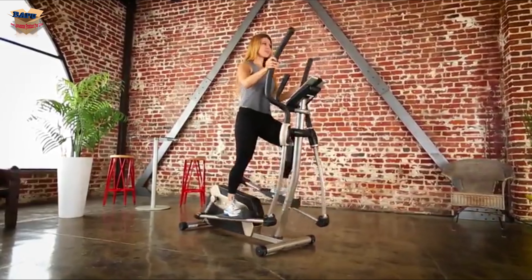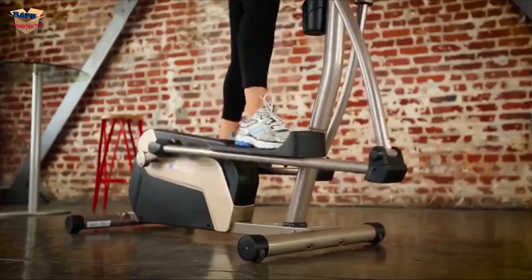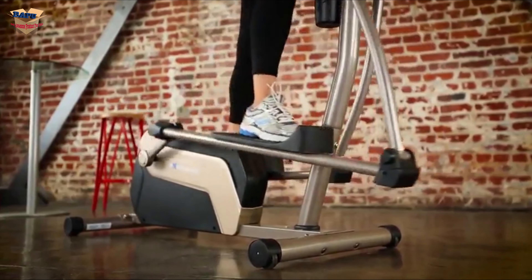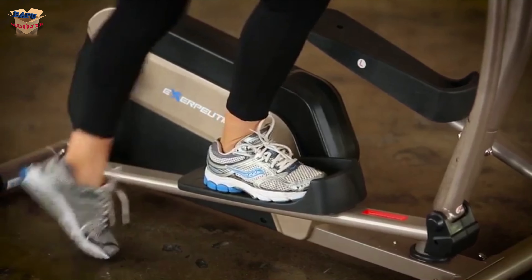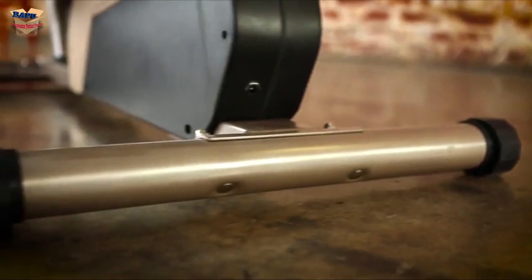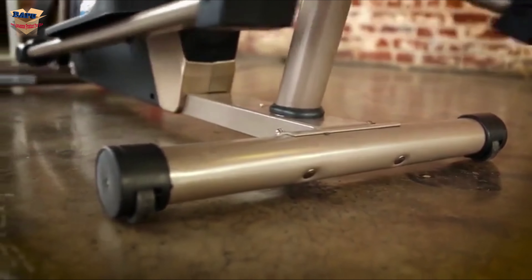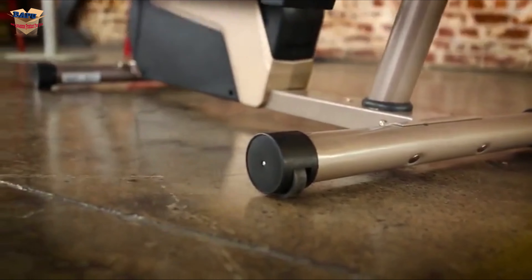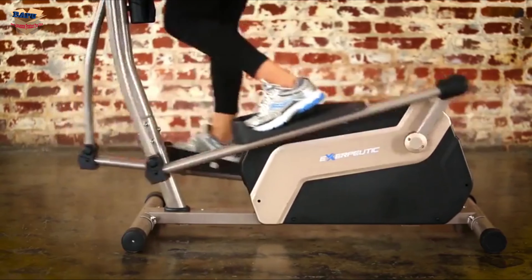The double transmission operates with a two-flywheel and two-belt design system, giving you better momentum and a smoother striding motion than most other single-flywheel drive systems. The large stride pedal design prevents any foot slippage when exercising. Extended leg stabilizers prevent any movement or tipping when exercising at any intensity level. Striding is smooth and quiet because of the double transmission flywheel belt drive.